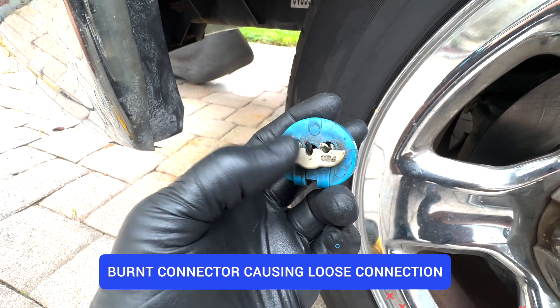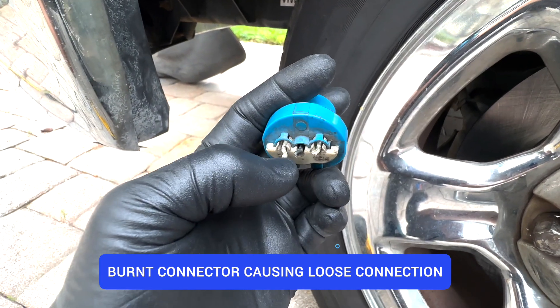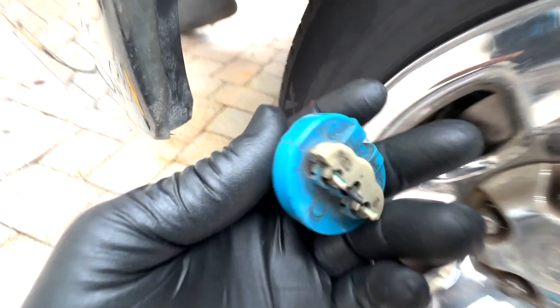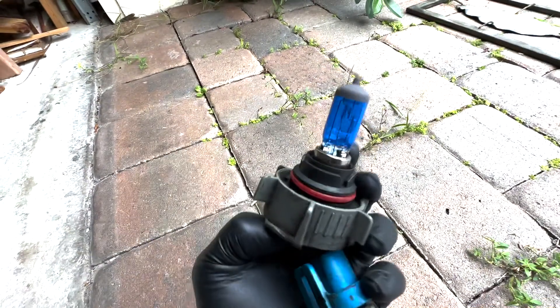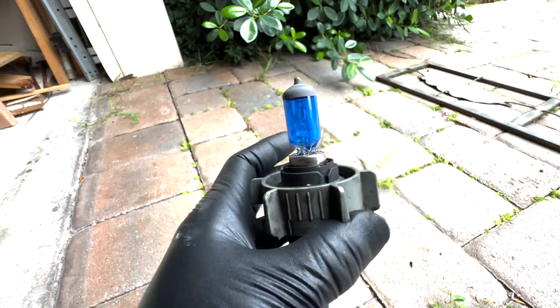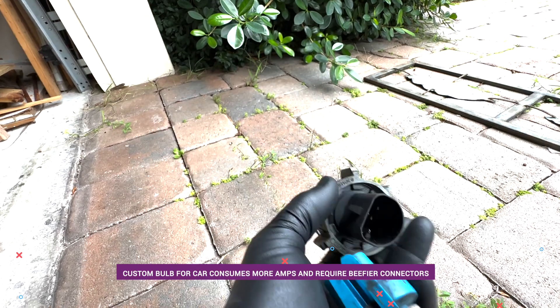As you can see, this is rated for low amps - you can tell by the wire size and the connector. This is not really meant to be a high-voltage connector. The bulb I had in there was a custom bulb which takes a lot more amps than the rated factory bulb. So that's another thing - if you're replacing with these custom bulbs, make sure you upgrade your wiring harness.